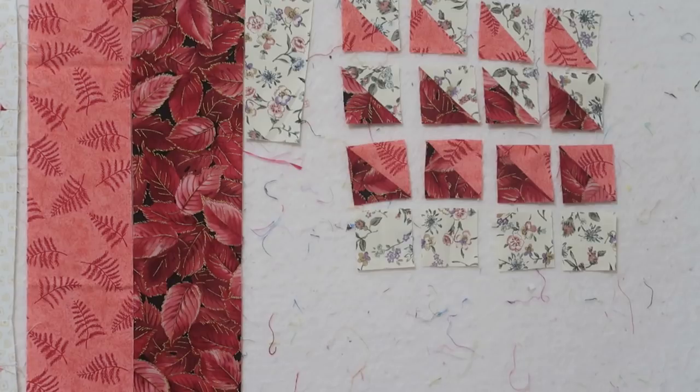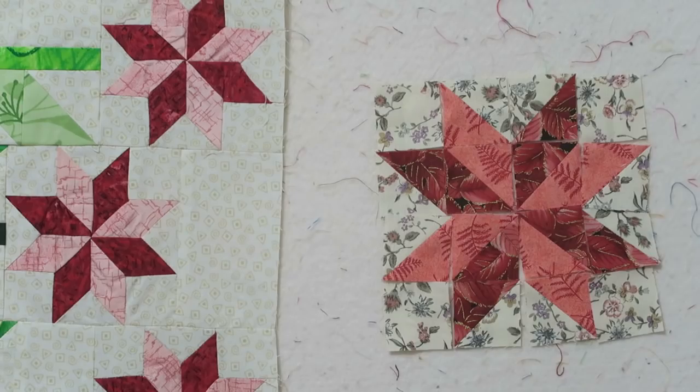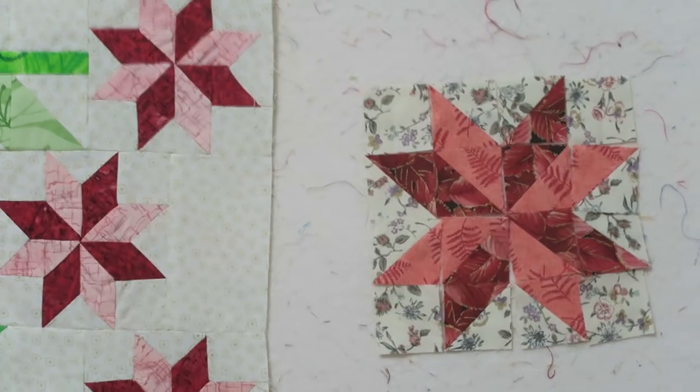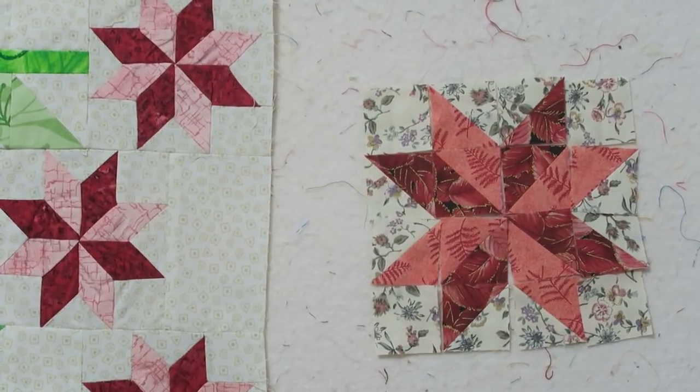I'm going to rearrange the pieces and come back. Now I've rearranged everything. To make this easy to lay out, start in the middle with your two print fabrics forming a pinwheel block. Start with the four center squares as a pinwheel and then extend that pinwheel out. It's not the exact same block, but for avoiding the headache of piecing set-in seams, this is the way to get a perfect block. Let me go ahead and sew this up so you can see it completed.